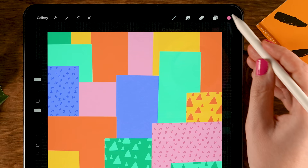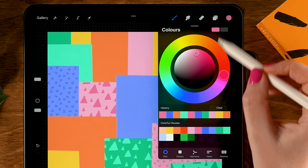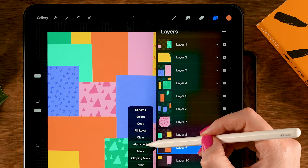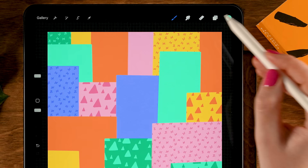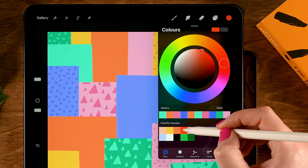A few more buildings to go — tap the next layer, turn on Alpha Lock, grab the orange — third color in the first row — use the Science brush, and go over this building. Move to Layer 9 — the last layer for patterns — turn on Alpha Lock, switch to the light color, tenth color in the first row, and go over this building. Then switch to the Campy brush, grab the red — fourth color in the first row — and go over this building.